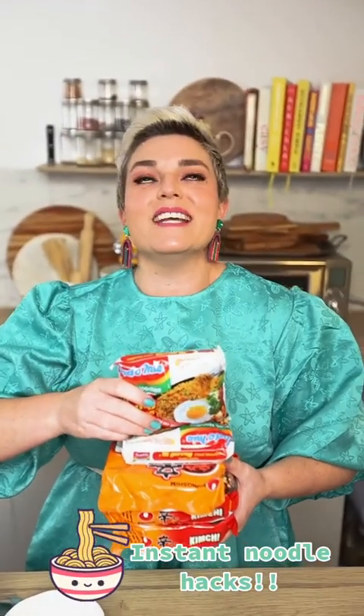It is time for oodles of instant noodles! That's right, today we're doing ramen instant noodle hacks. Welcome back to my kitchen. I'm Jane DeGraff and I cannot wait to do these.